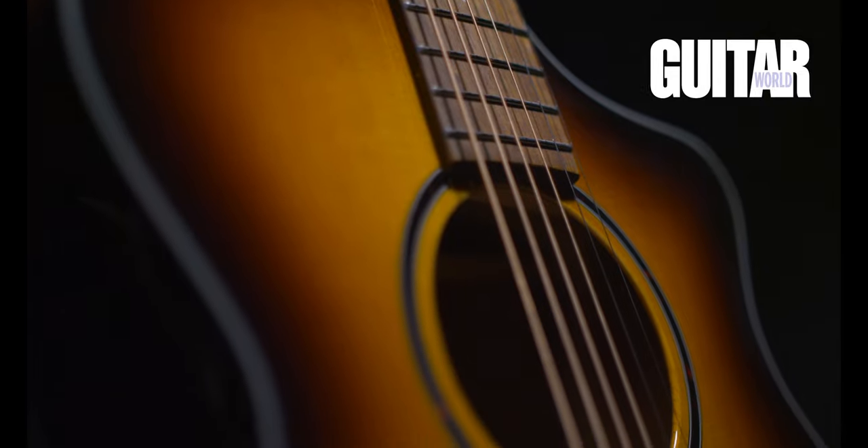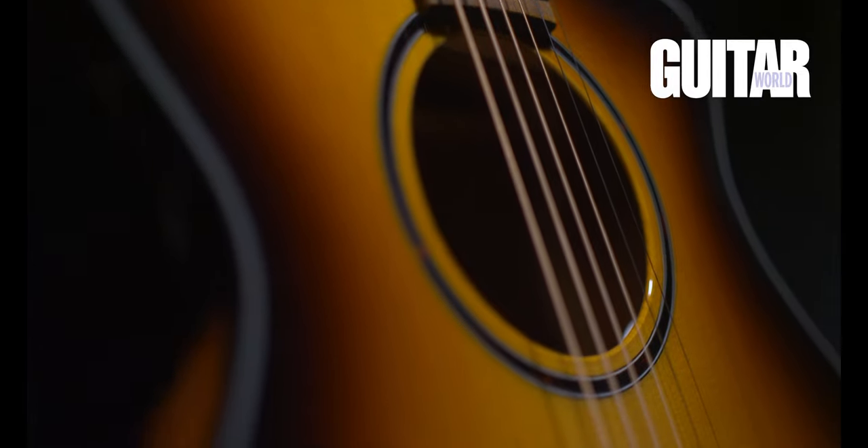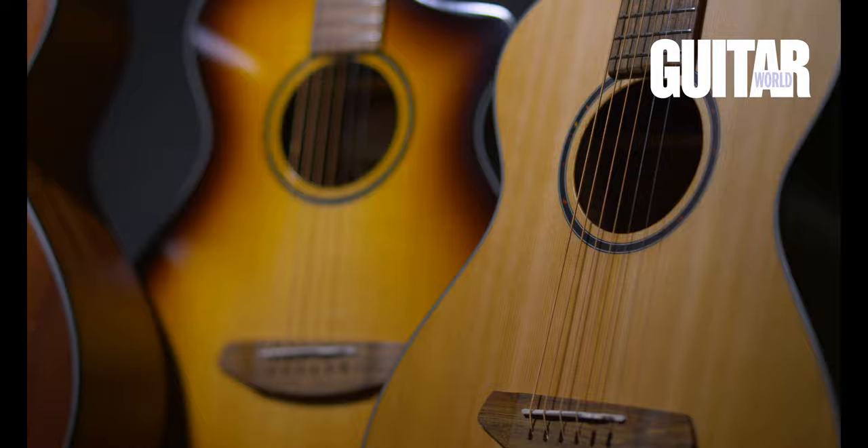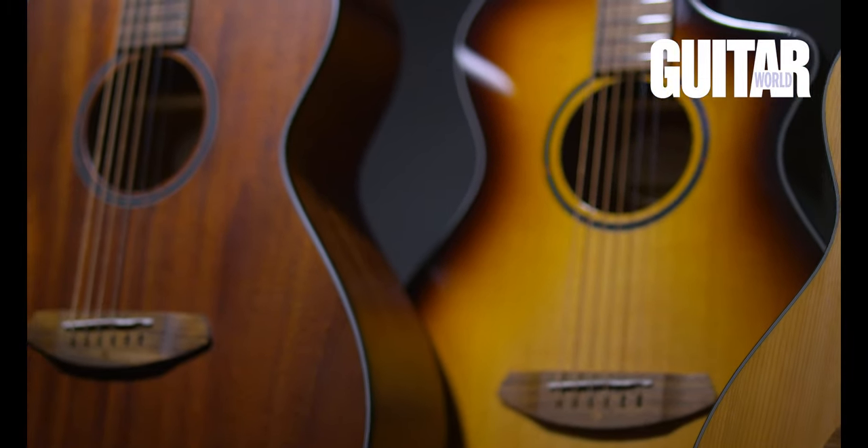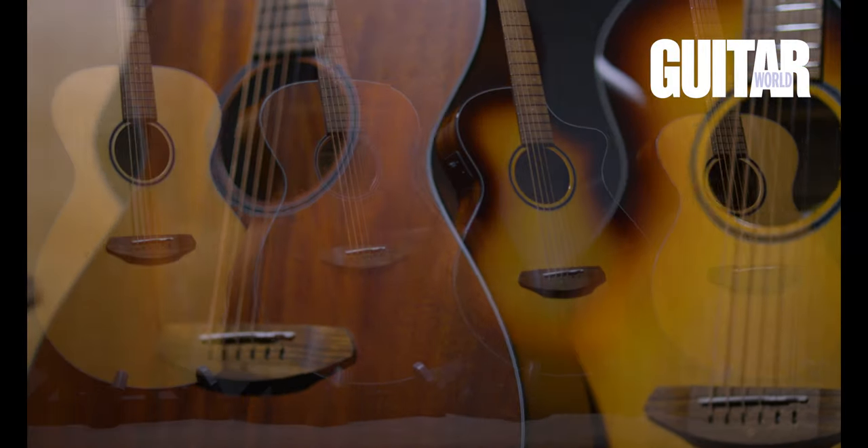Here's perhaps the coolest part, and what makes this company so special — the guitar is actually made using all sustainable wood, so they're not only being good to your wallet, they're being good to the earth too. Breedlove's been working for over 10 years to make all of their guitars sustainable, and as of this year, no clear-cut wood is being used in any of their new guitars.